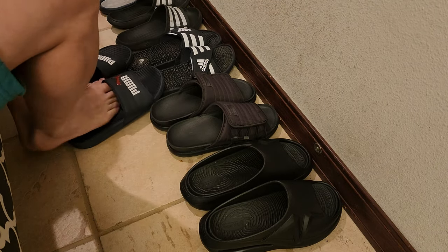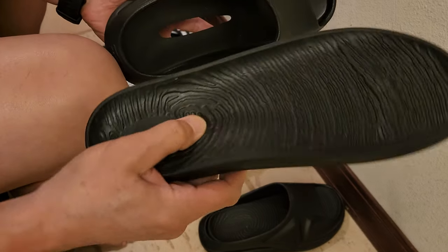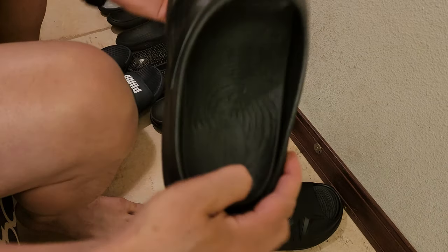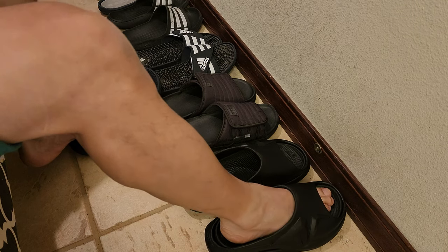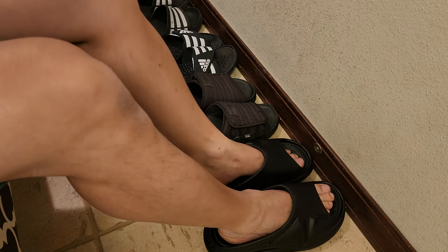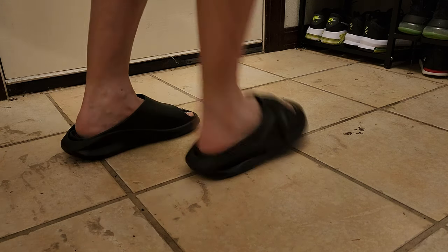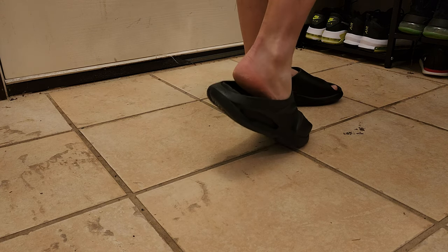Let me go ahead and put these on. Let me show you that removable insole again — look at how soft that is. I'm excited about that. Let's see how the fit is. What do you guys think? They look super sleek and modern.